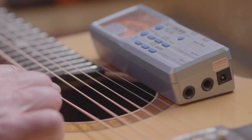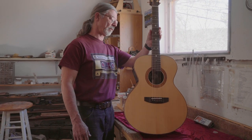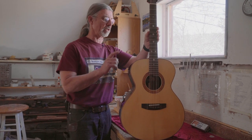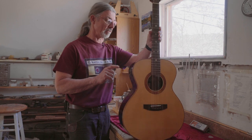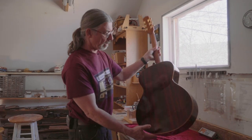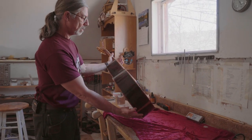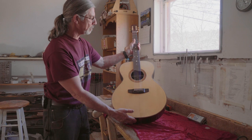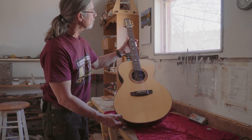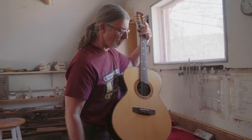This is hot off the press — guitar number 82, and I'm actually up to 85, but I had to jump over this guy. I started him in 2017, then got some commissions so he sat around for a while. That is Cocobolo Rosewood with an Adirondack Spruce top, trimmed in Koa, with some sterling silver Celtic knots for position markers.